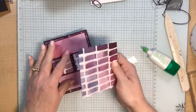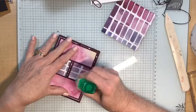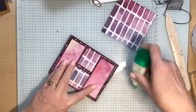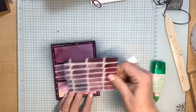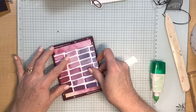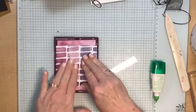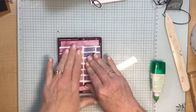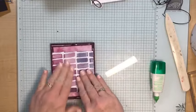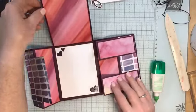Now we have this last piece to add. We only want adhesive right in one spot here, so I'm going to add my adhesive while the card is closed so it doesn't get under the panel above it. I'm going to line it up so it's even top to bottom and side to side, then press down in just that one area to adhere it. It slides open like that and slides back like that — just add the adhesive to that little space in the middle. Everything is attached and opening up fine.